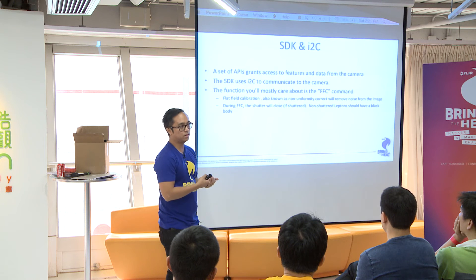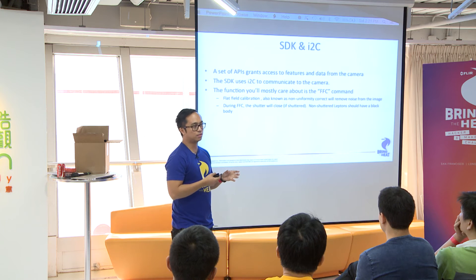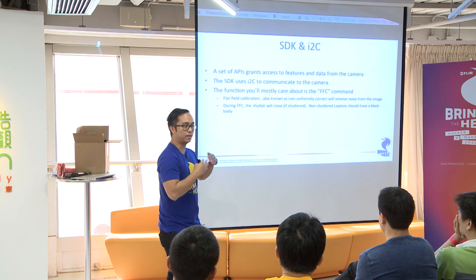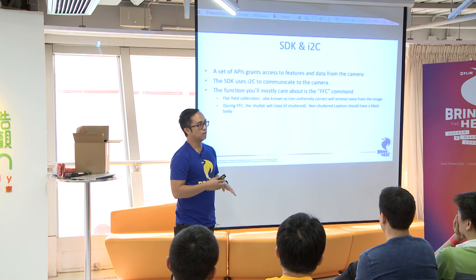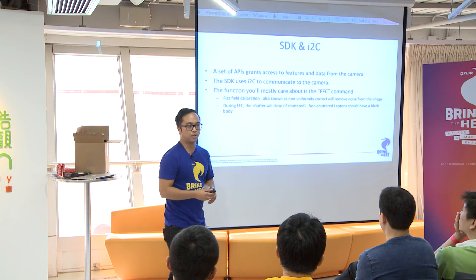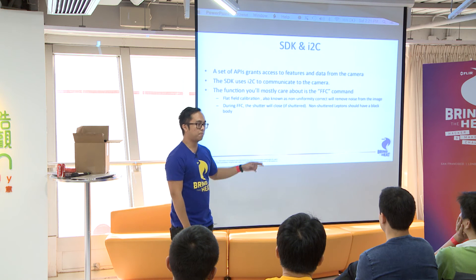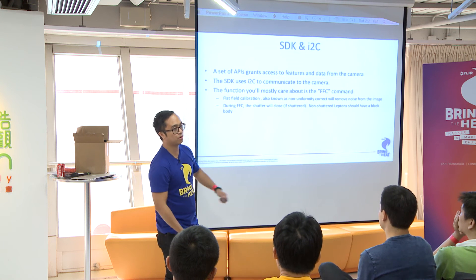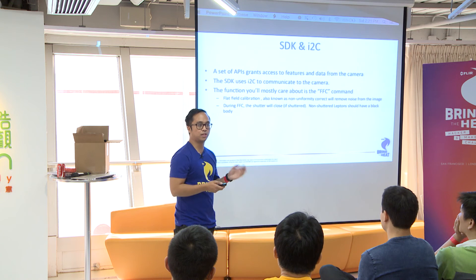When the Lepton is plugged in and you apply power, it does a flatfield right away. Give it one or two seconds before you really do anything — you'll hear it click. You don't have to do any management though; you can just ask for frames blindly. If it's doing a flatfield, it'll just send you repeated frames. To get up and running with the Lepton, you could completely disconnect the I2C pins and just connect power and SPI, and run completely with that. We've seen projects where they don't even use the SDK. To reiterate, you don't need the SDK to get real frames.